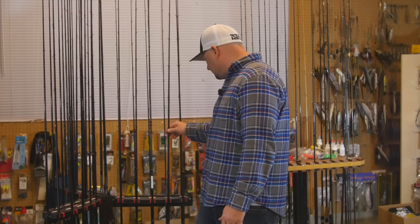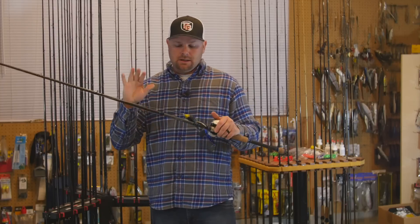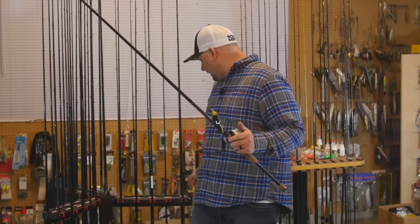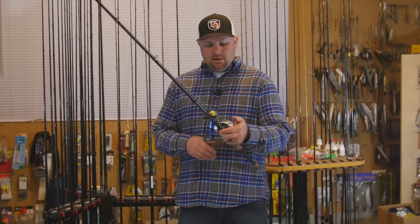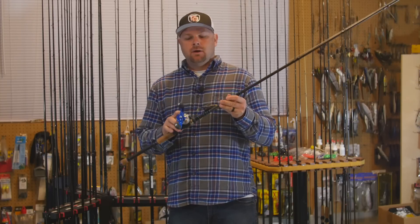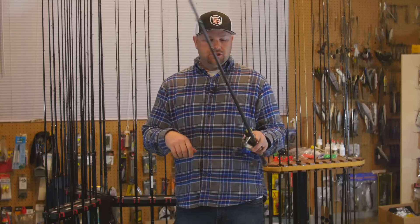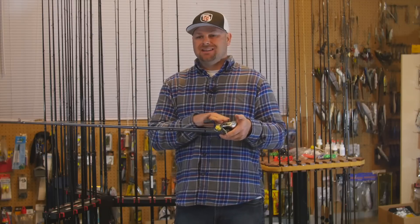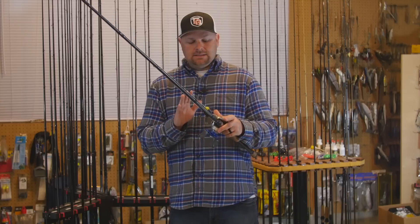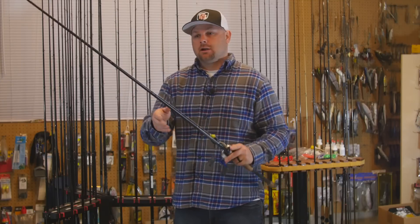Next are my Dobbins 736 frogging rods — 7'3" 6-power, super stout. I have two of them set up the same way, both paired with the Revo Aura Inshore at 7.1:1 with 22 pounds of drag on straight braid. Power fishing — you can cast these frogs a mile with this reel. It's a lower-priced reel that doesn't break the bank and this is my third year with these reels and they're still working great.